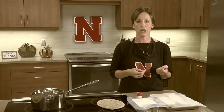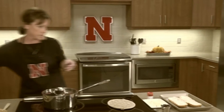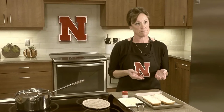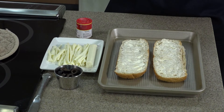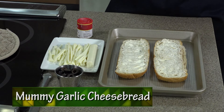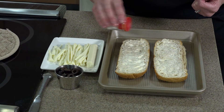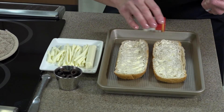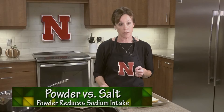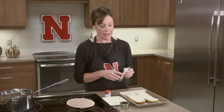Next is one of my favorites — cheesy garlic bread, but with a fun spin. We have a loaf of whole grain bread or a baguette. To make sure it's whole grain, the first ingredient needs to say 'whole grain' — it's a better source of fiber and helps keep you full longer. I already put butter on it. We're going to make mummy garlic cheese bread. Add garlic powder on the bread — I use garlic powder instead of garlic salt as a way to reduce sodium intake. Then I have string cheese that I've torn apart, and that's how we'll start building our mummy.